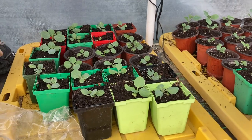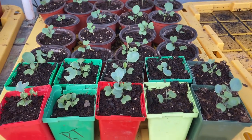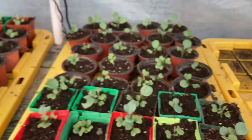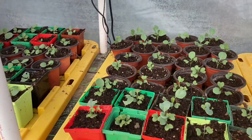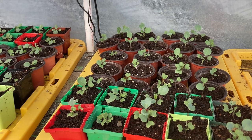Here are my seed starts that I've put in my little 3-inch pots. These are doing good and they're going to be ready to put into the ground sometime this week.